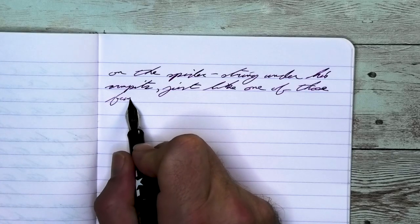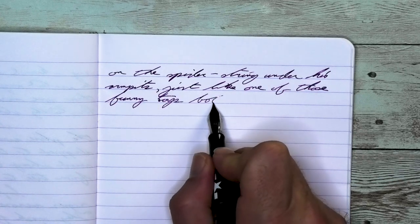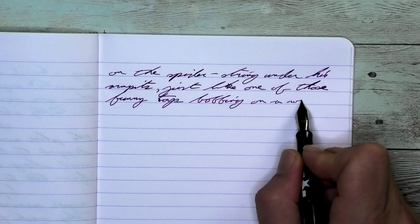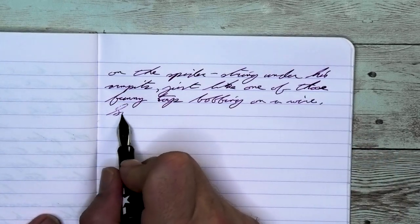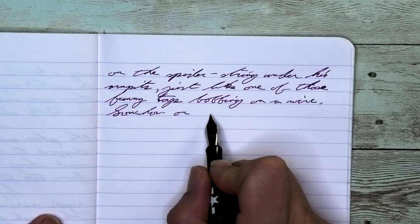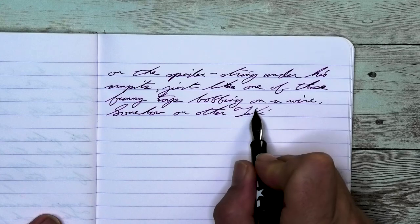Looking at the extra fine nib, we get a nice dark purple with no feathering and no spread. We do get shading — look at 'spider' on the first line where the P, D, and E are darker than the rest of the word. Where 'direct' is much darker than just to the left of that word. Under 'bobbing,' the B is darker than the O, but the BB darkens up a bit and the ING lightens a little bit more.